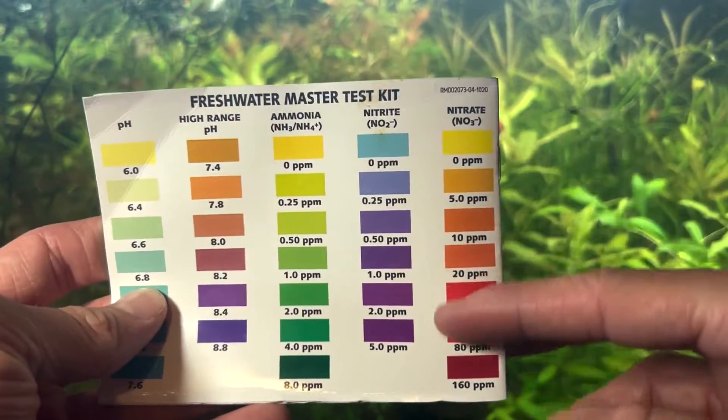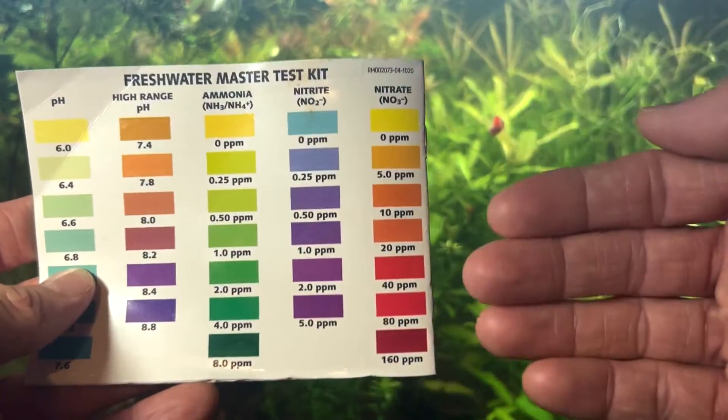If any of those don't fit that category, your tank is not cycled yet. That is how you know if your tank is cycled and how to use the API Master Test Kit. I hope this video gave you a lot of information about your aquarium — check out the next video in the series, Part 4: how to clean your aquarium. Until next time, have a good one!